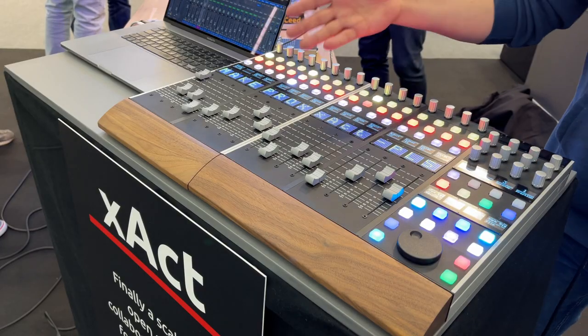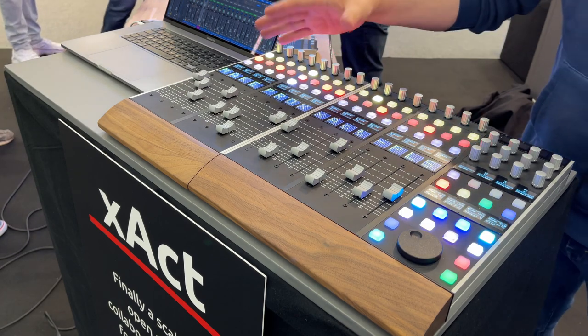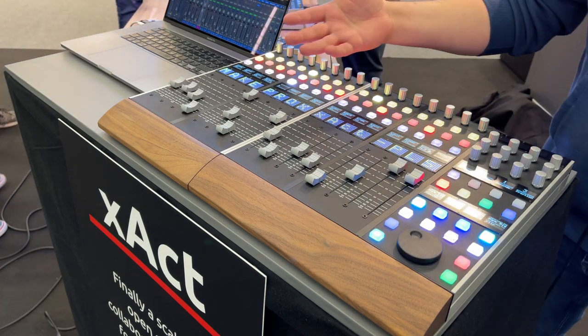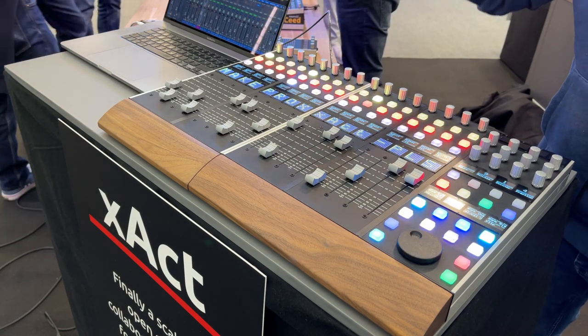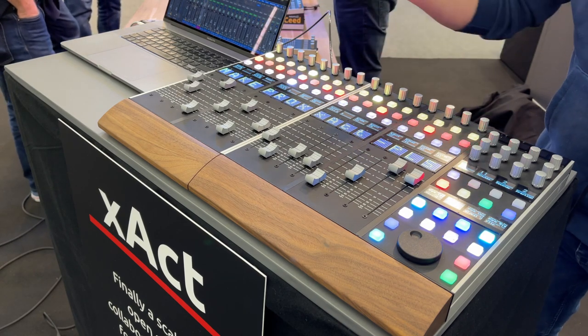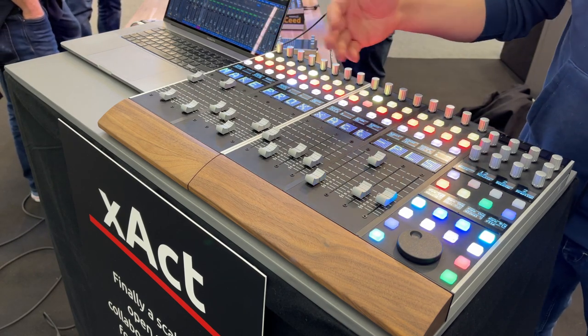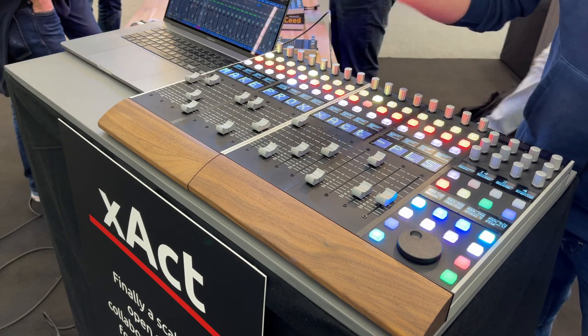This might look like a MIDI controller you've seen before, but it's something completely different. We call it the studio controller, because it's a completely open system where you can define what you want to control in your studio — whether it's MIDI, OSC, or devices you can control via TCP, UDP, you name it.